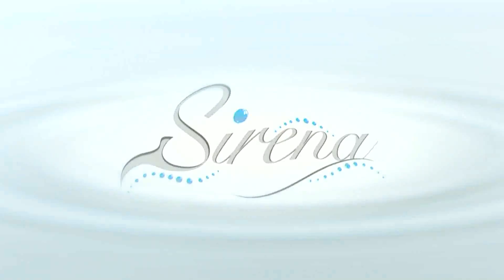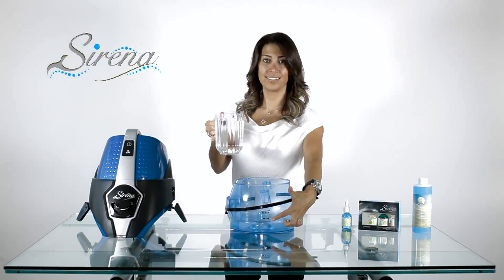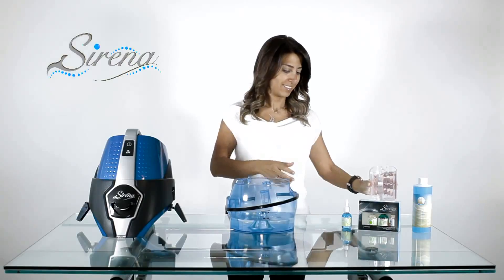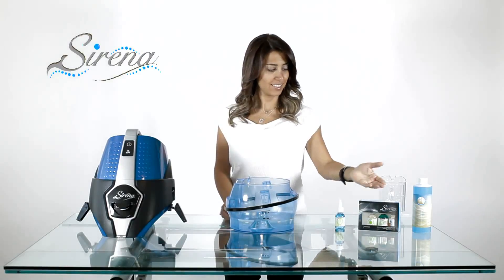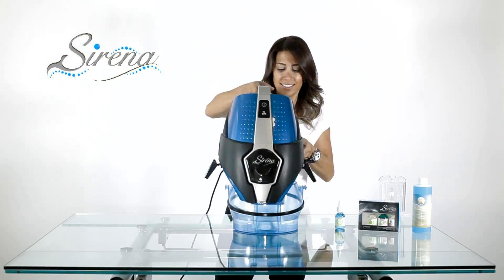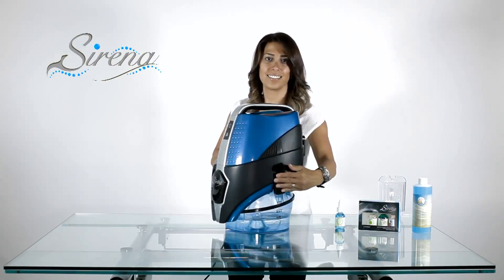How to use your Serena: Begin by filling the basin. Add water only to the minimum fill line. Next, add optional scents or our Ocean Breeze deodorizer. Remember, the last one in is the last one out. Now place the Serena on the basin. Attach the two pieces with the clamps as shown, and you are ready to go.